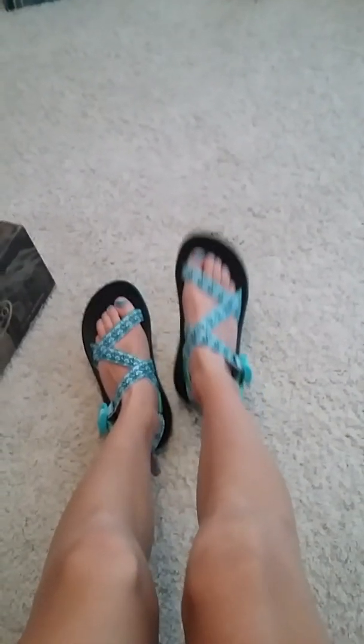Hey guys, it's me Mariah from Mariah's Awesome Vids. In this video I have really exciting news — I got a new pair of Chacos. As you guys saw in the intro, yes, that was me singing. Comment down below if you guys liked my singing or not.